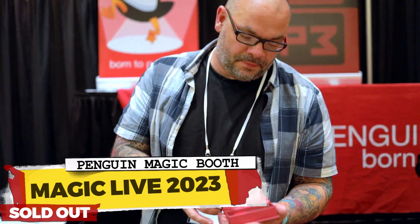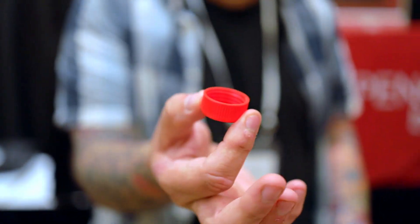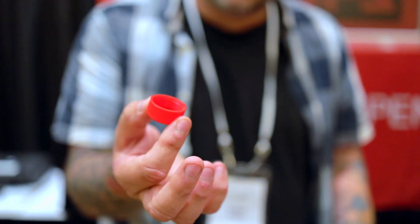Look, you've got to see this. That's the gimmick. When Penguin sent me this, I got it through the post and I didn't even realise it was gimmicked. I had to call Penguin and ask them why they sent me a bottle cap. This is gimmicked to do some of the most amazing coin magic you've ever seen. And you get two of them — you only need one, but you get two of them. It's killer.